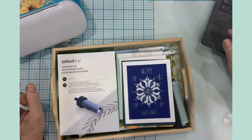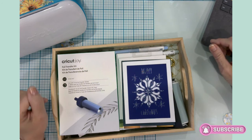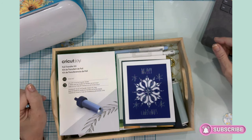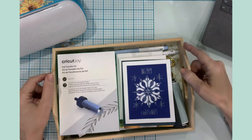Hello everyone, it's Jen. Welcome back to my channel and my craft table. I am super excited to have you here with me today, and welcome if you are new. I'm so glad to have you here.